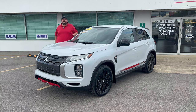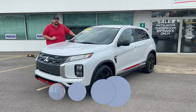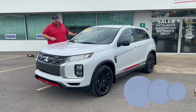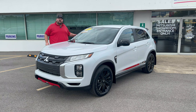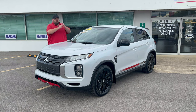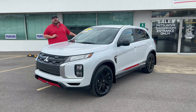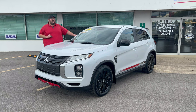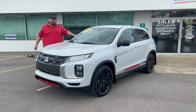Hey everyone, John Cora here, Marketing Director for McClinton Mitsubishi. I've been waiting a long time for this. As many of you know, I'm a proud Outlander Sport owner, and when I heard the Outlander Sport was getting the Rally Art treatment, I couldn't wait. But now that I've seen it in person, I'm going to pass.